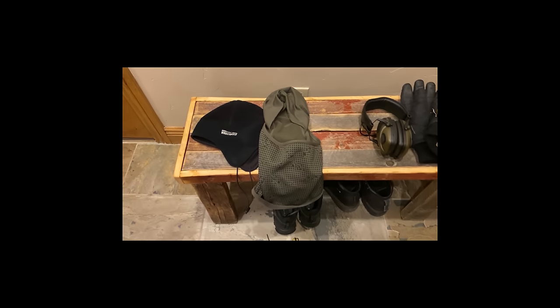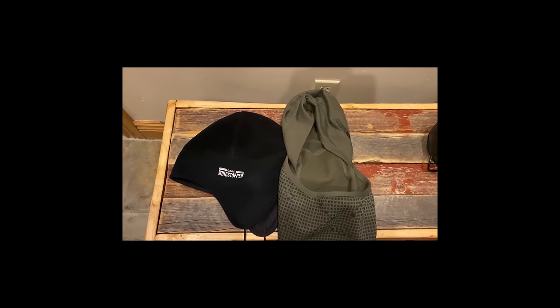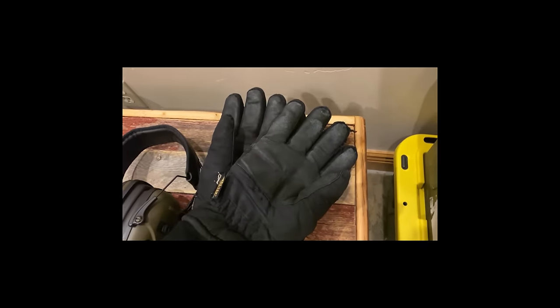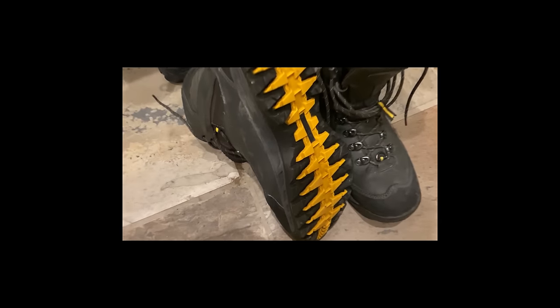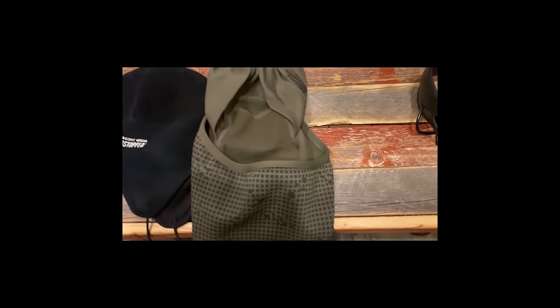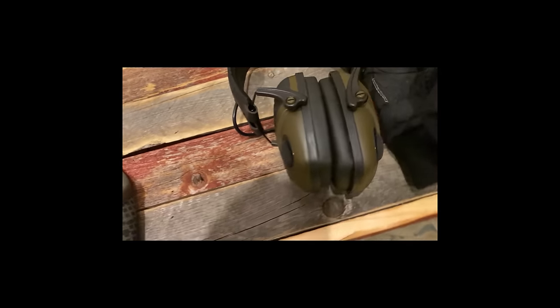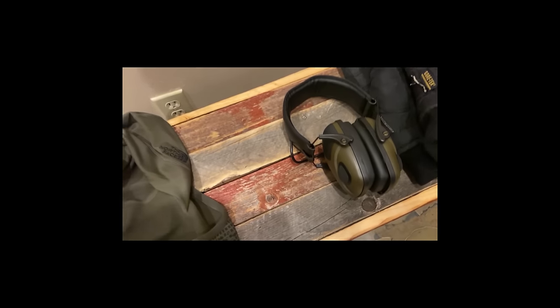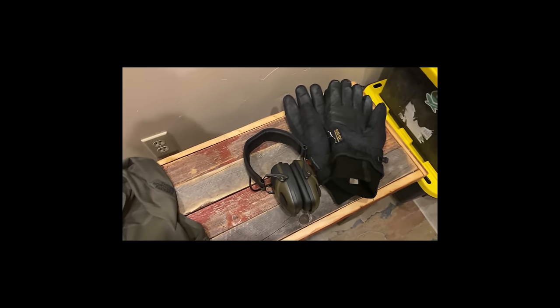Now that you know you're going to be out there blowing snow, you want to dress for success — which means warm gloves, thick warm gloves, shoes that are warm with traction, hats, cover your face, cover your beard, and protect your ears. If you've got muffs, wear them; if not, a little foam earplugs will work. Do something to cover up your ears.